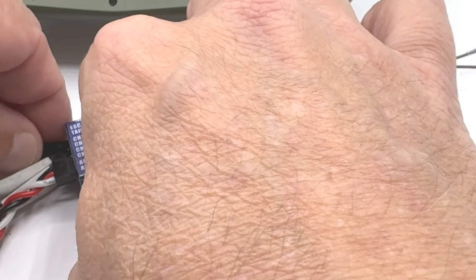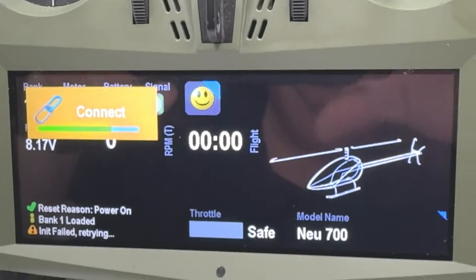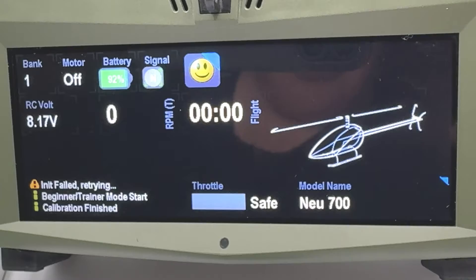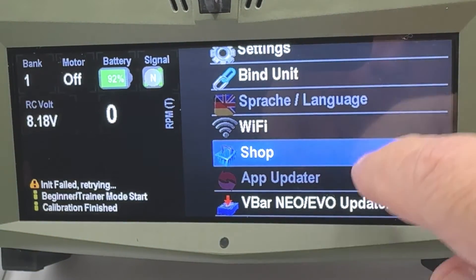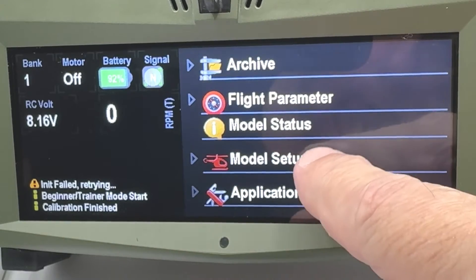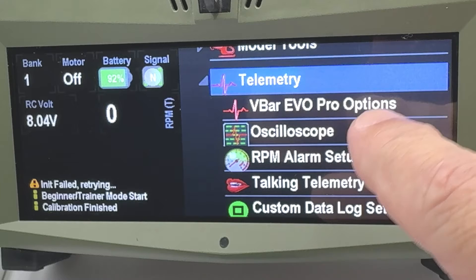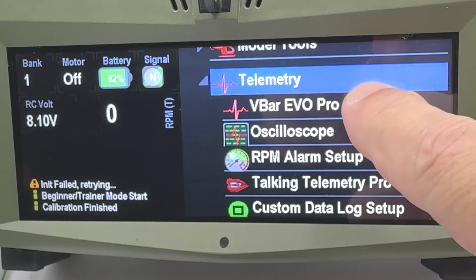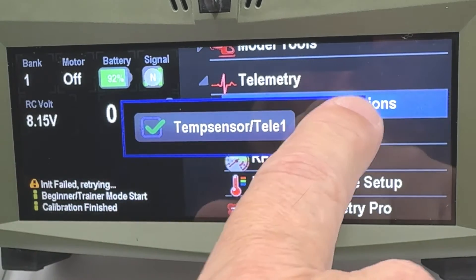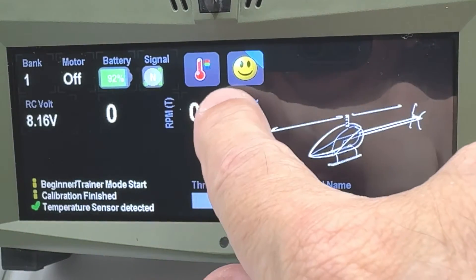So we plug this in. The smiley on the radio means there is Pro software. Next thing you need to do is come here and go to Model Setup, then Telemetry, and you'll see where it says Vvar Evo Pro. This will not show if you don't have the Pro version. When you click on this, you will see Temperature Sensor Tele-1. You need to turn it on and then close it. Now we have a temperature sensor icon here.